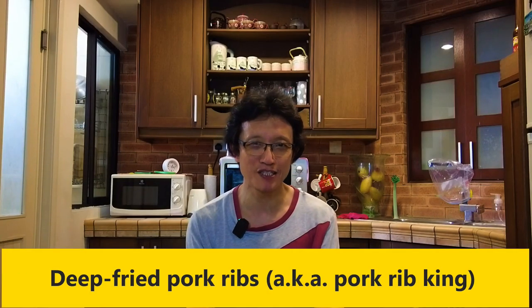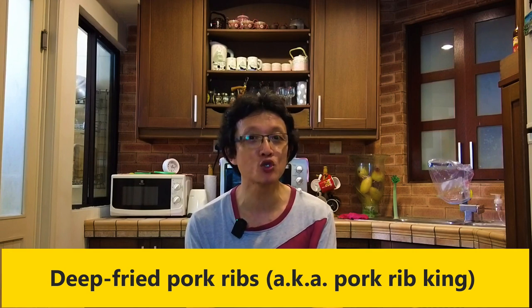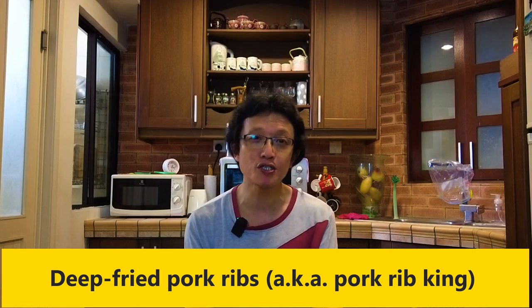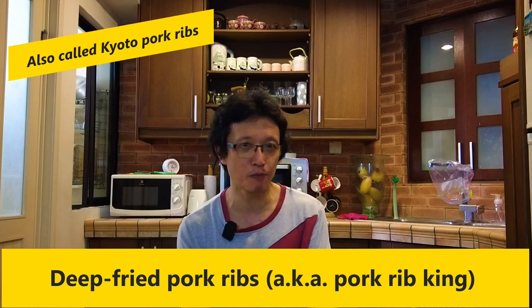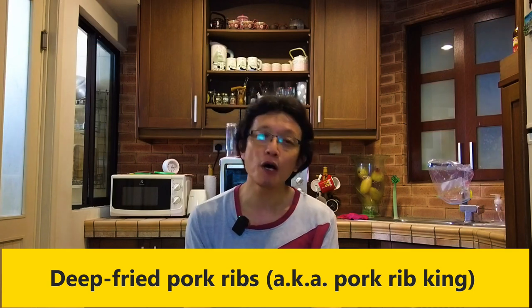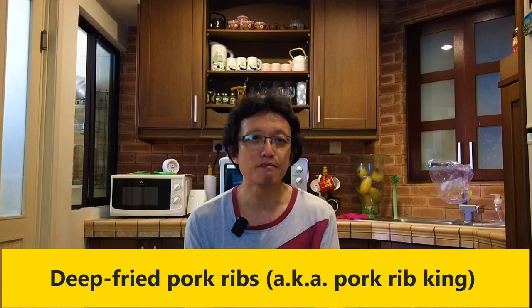What's up guys? I'm KP Kwan from Taste of Asian Food. In this video, I want to show you how to prepare a sweet and sour pork ribs — my interpretation of a popular recipe called pork rib king or Kyoto pork ribs. It is a popular Chinese dish in restaurants in Singapore and Malaysia, and it is marinated, deep fried, and doused in a sweet and sour sauce. It is crispy on the outside and the taste is heavenly — truly worthy of the title king of the pork ribs. So let's get started.